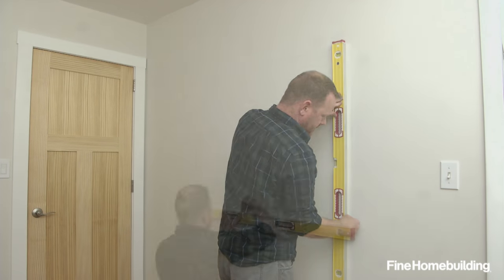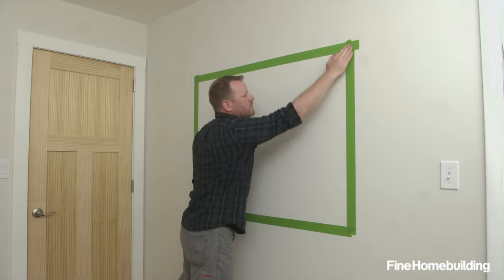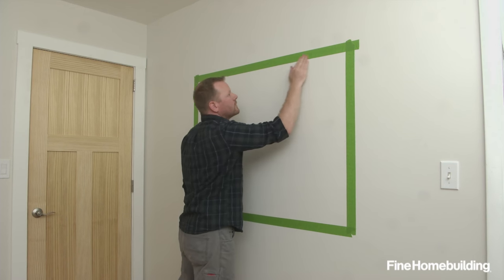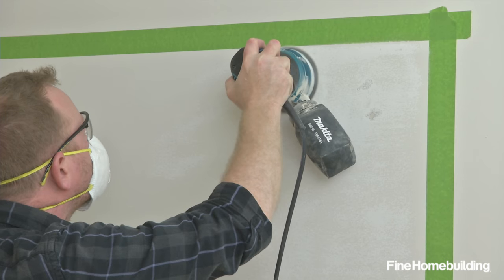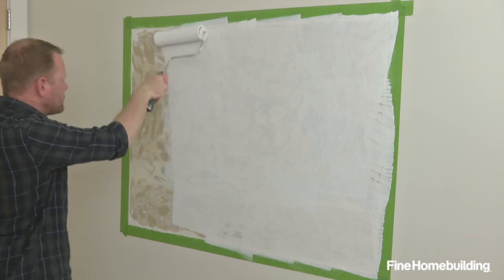Start by marking out the position of the mirror on the wall, and apply tape just inside the lines. This marks the area where the mirror will be bonded. Then sand down to the substrate, remove any dust, and apply primer.